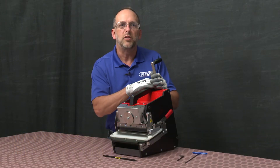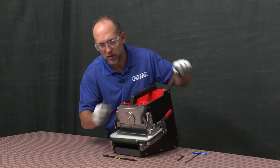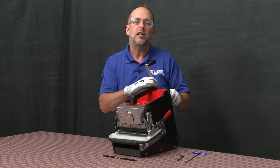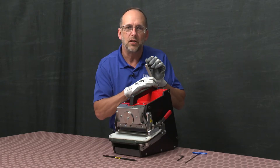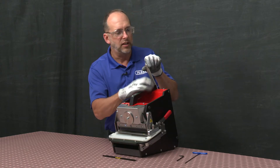First, ensure the belt support table is positioned so there is sufficient access to the three blade pins at the front of the table. Be sure the crank handle is locked in the up position with the locking pin engaged. Try to rotate the handle to ensure the locking pin is actually engaged.